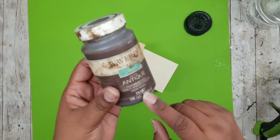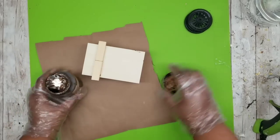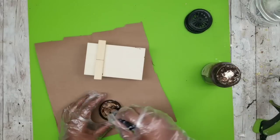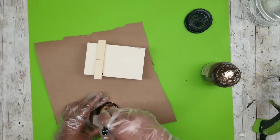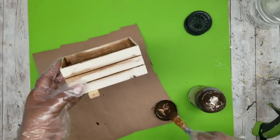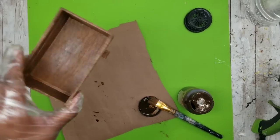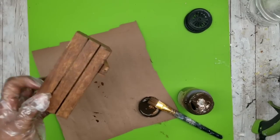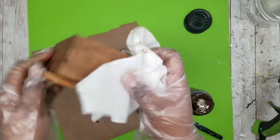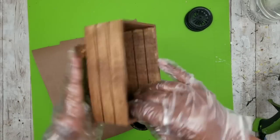Now that that's done we can stain everything. I'm going to use Waverly Antique Wax, but you could definitely use paint or traditional stain — it's all up to you. I'm adding some wax to the lid and diluting it with a few drops of water to stretch the product and make it easier to spread with a brush. I'll start with the inside and then continue to the outside and edges. Once it's all painted, follow up with a paper towel to remove all of the excess wax, prevent pooling, and help the piece dry a lot quicker.